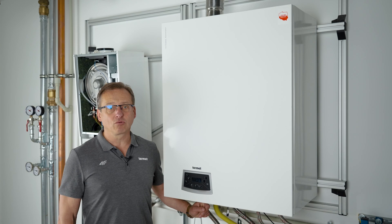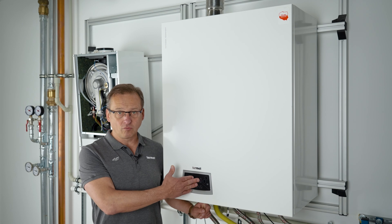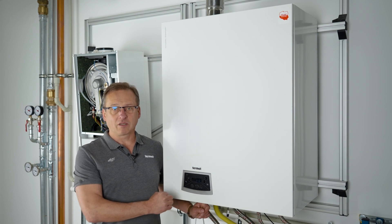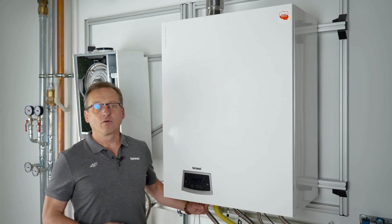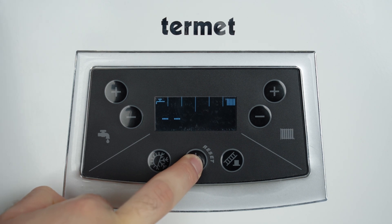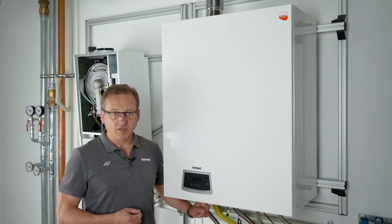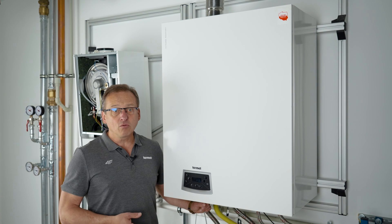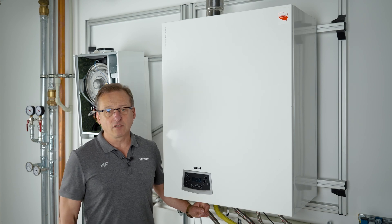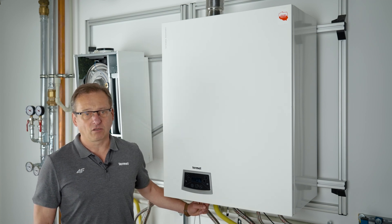The boiler has self-diagnosis, and during use we may encounter a message on the display indicating a device malfunction — an error code. The error code consists of the letter E and two digits. You should check the manual to find out what the displayed error code refers to and follow the instructions. Some error codes only require pressing the reset button and the boiler should automatically return to normal operation. However, not all malfunctions can be resolved by the user, and fixing them often requires a visit from authorized service. You should contact your service technician as soon as possible. A list of authorized technicians is available on the website termit.com.pl.